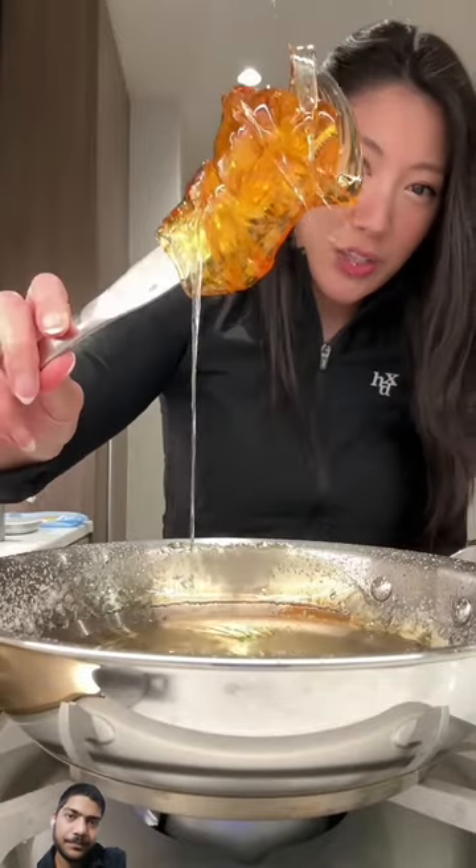Put the scraped sugar in the trash, then scrape the last bits of sugar out and dump the rest of the water out. It is clean now.